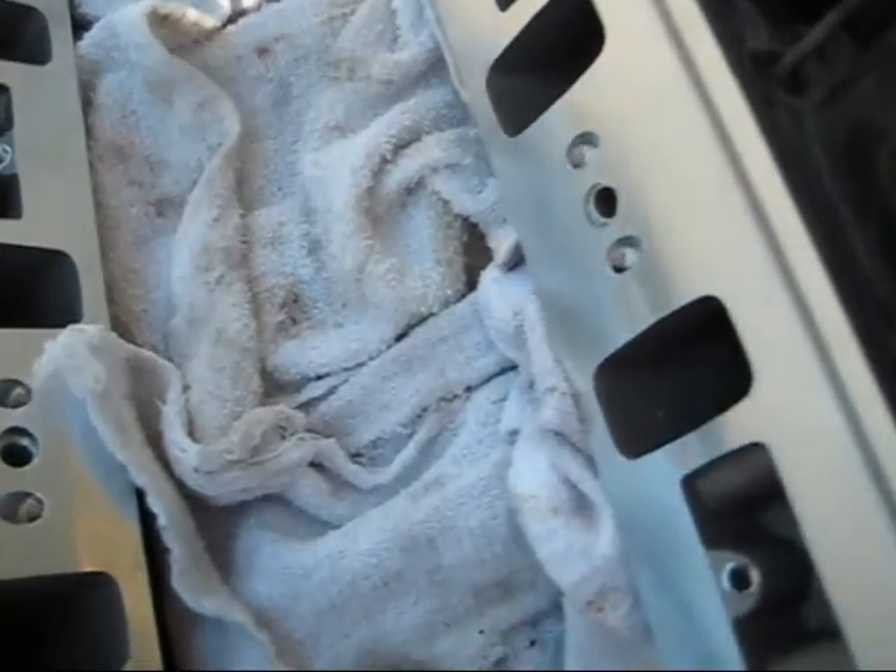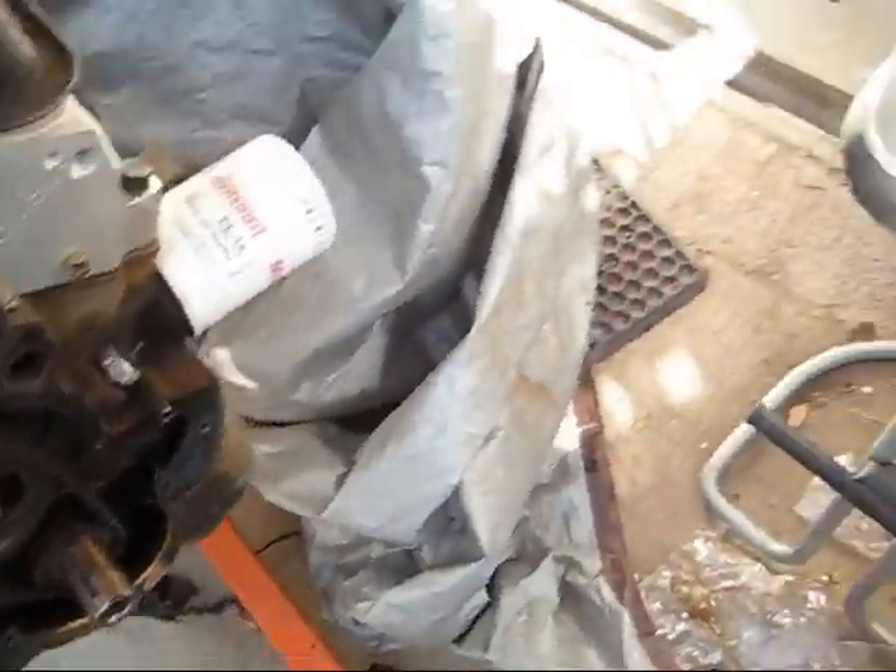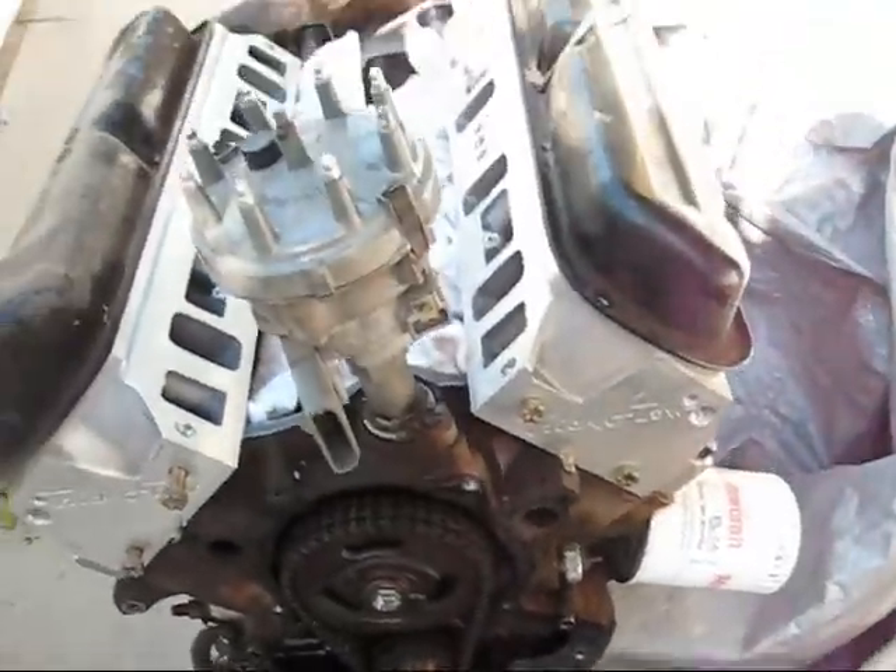The problem is, when I was doing that, I was pouring some oil down in this valley to lube up the bores, and I got a little bit of oil down in here. I don't think you'll be able to see that — it's so dark. I got a little bit of oil down in there and I'm trying to figure out a way to get that out. Other than that, not too bad though. Just coming along.